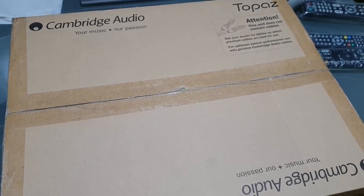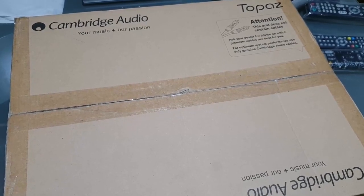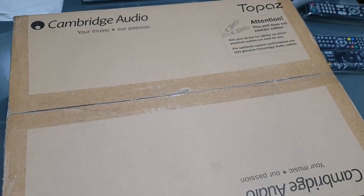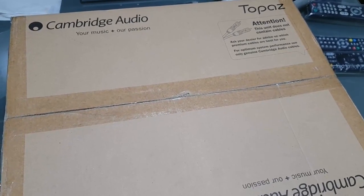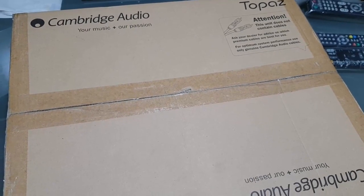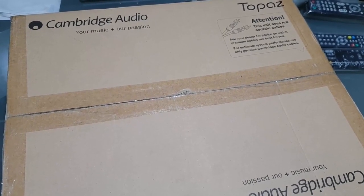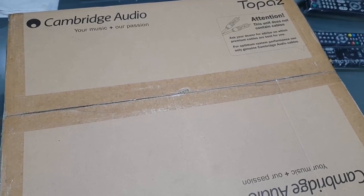CD usage has declined over the years because of the rise of digital music. We now have Spotify and other streaming media, but sometimes it's good to use the old school way. This is the Cambridge Audio CD5, or Compact Disc Player. This is the best bang for the buck compact disc player that you can avail of. So let's get right into it.